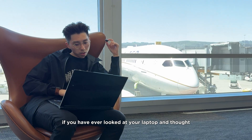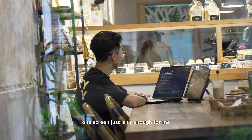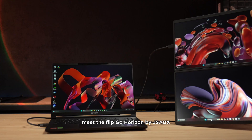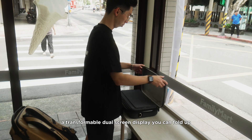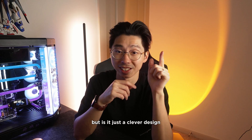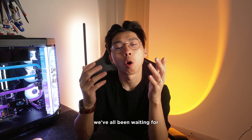If you have ever looked at your laptop and thought, 'I wish I had more screens — one screen just isn't enough for me,' this might be exactly what you need to level up your productivity. Meet the FlipGo Horizon by JSOX, a transformable dual screen display you can fold up, pack away, and take anywhere with you. But is it just a clever design, or the portable workstation upgrade we've all been waiting for?